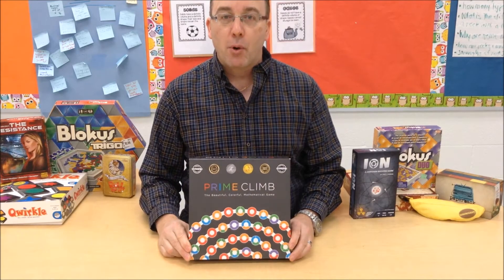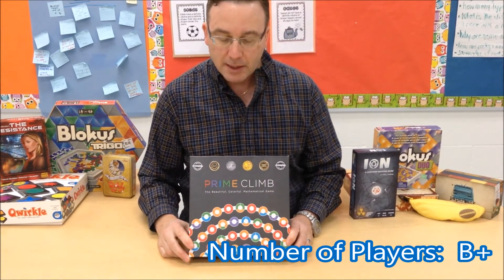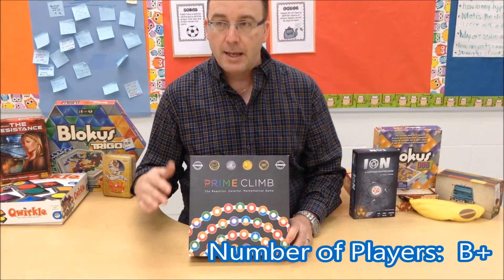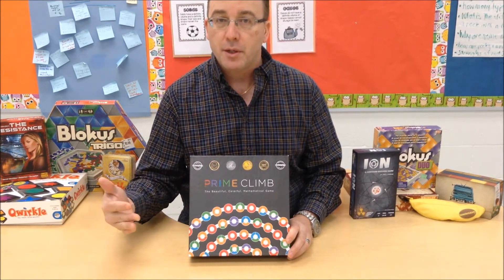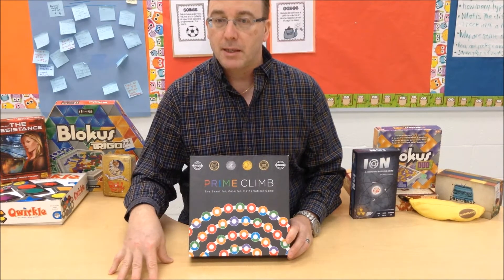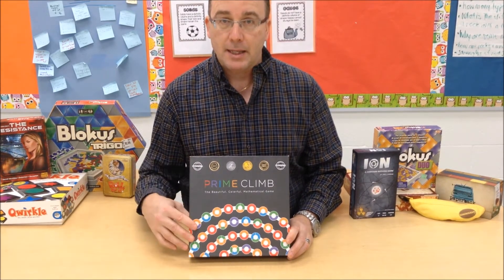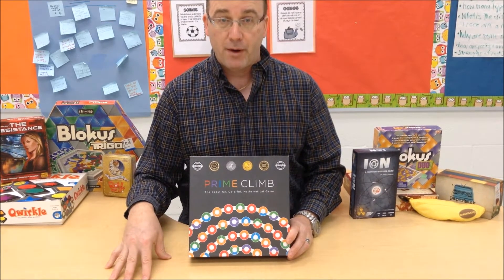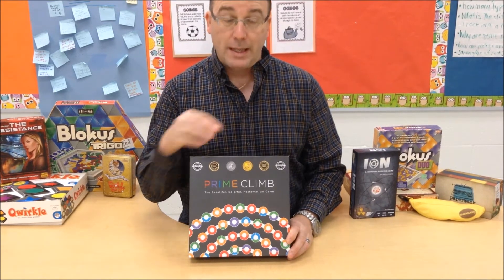In looking at the report card for Prime Climb, I give the number of players a B+. The reason I give it a B+ is that it plays two to four players. In classroom settings, I do like to see games with larger numbers of students available to play, simply because it makes it so that you can incorporate larger groups. In a game like this, anything more than four players would just be pure chaos and wouldn't be fun anymore, so it really does fit what it needs to.